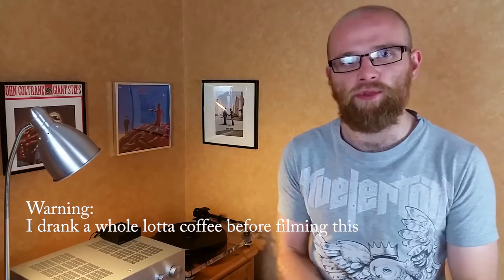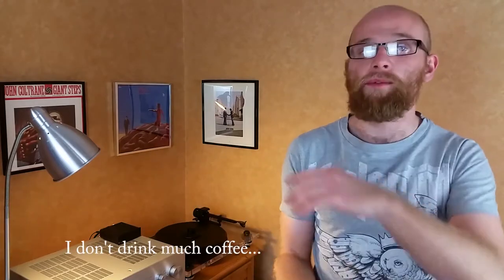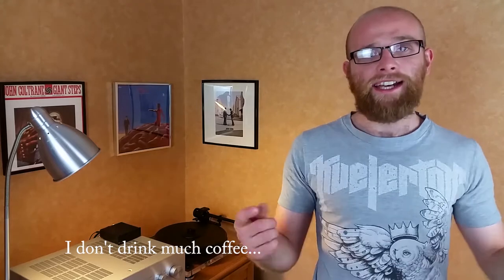Good evening viewers! This one goes out to my brother Ryan Johnston, who also happens to work in a hi-fi shop. He put a little question to me — he said I should make a video on a particular subject, and as it happened I already had a script ready for it. I was gonna make this video anyway, so it kind of worked out perfectly. Let's go.